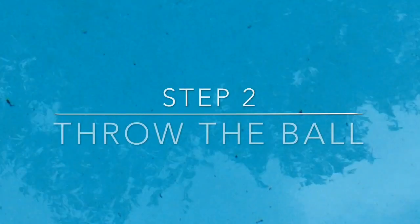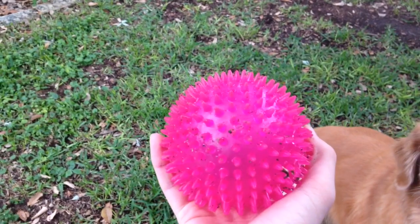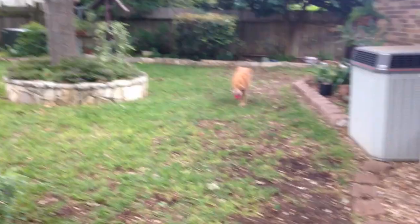Second step: throw the ball. So after picking up the ball, you are going to throw it. And the dog should chase after it and bring it back to you.